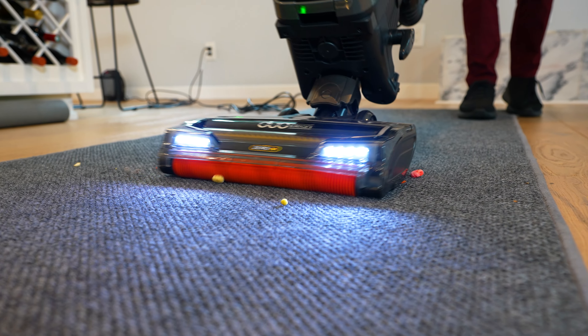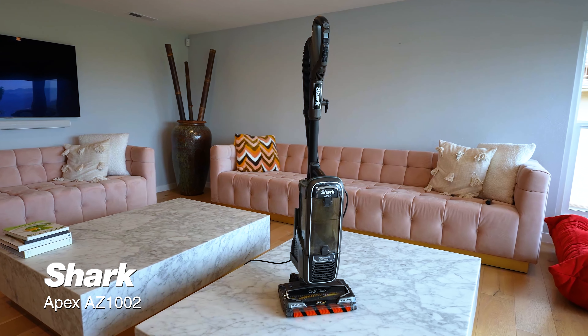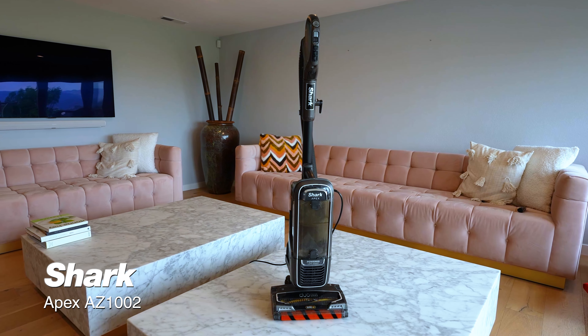The Apex is a pretty good, solid vacuum — probably one of our best performers ever — but it has a very industrial feeling and it's heavy. It doesn't handle stairs very well, but if you have a lot of carpet, it does a great job. So if you're looking for a heavy-duty corded vacuum and you're willing to carry it upstairs, this is going to basically do it all for you. Thanks for nerding out with us.